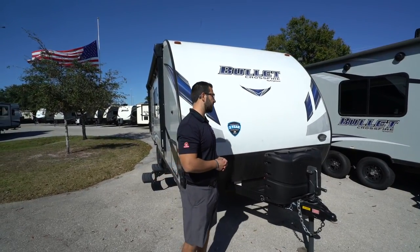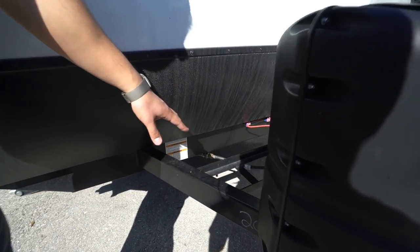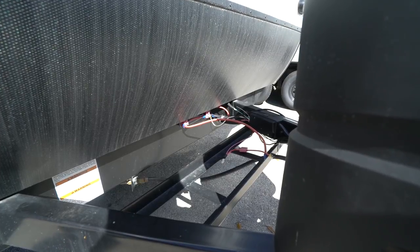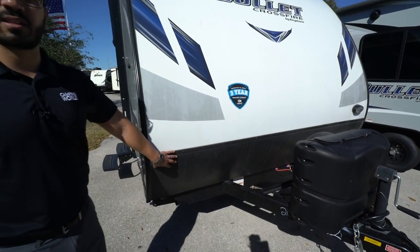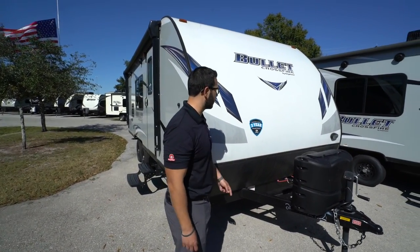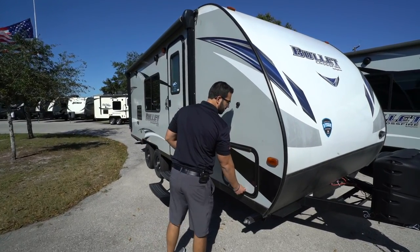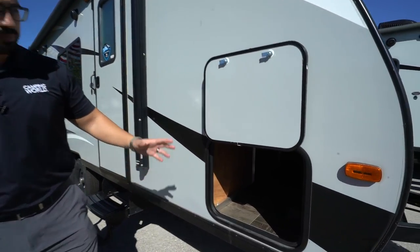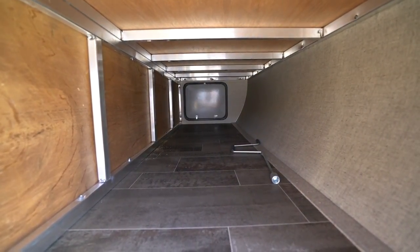On the Bullet Crossfire 2070BH you have two 20-pound propane tanks with a cover. Behind that are rails for your battery, and on the far side this one also has solar prep — just buy the portable panels, plug them in, and it'll trickle charge your battery. Coming up the front is diamond-etched plating to help protect the front end from rocks and debris thrown up by your tow vehicle. This one also has a three-year structural warranty, which is currently the best in the industry. Coming around to the side, we'll open up the pass-through — it has a covered hinge so you don't get rust on your door, and it's magnetic so it holds open easily. The kids won't break any plastic tabs, and you'll see it's pretty decent storage with the same size door on the other side for access from both sides.